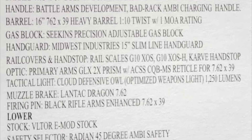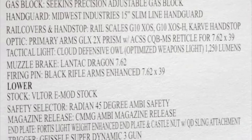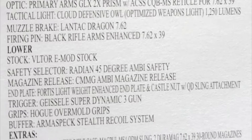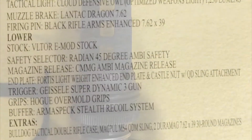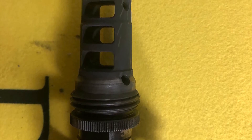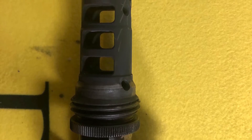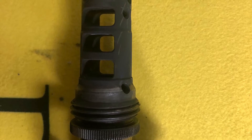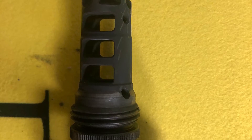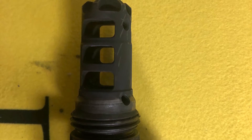It had a Lantac ASR muzzle brake on it, Midwest Industries slim handguard, the bolt carrier from Iron City Rifle Works, a Battle Arms Development ambi-charging handle, a Seekins adjustable gas block, Primary Arms prism sight, a Geissele trigger — just all kinds of really cool stuff. Vltor stock and 45-degree ambi-safety from Radian.